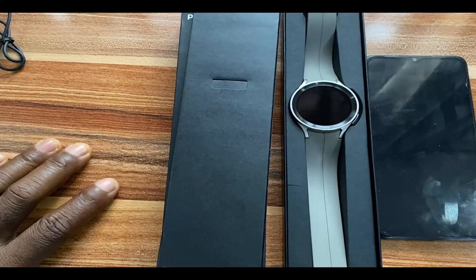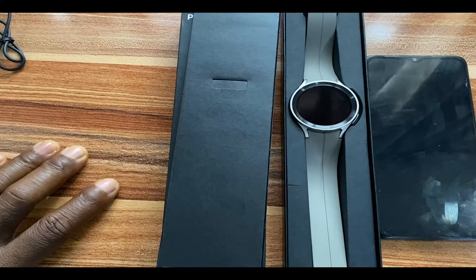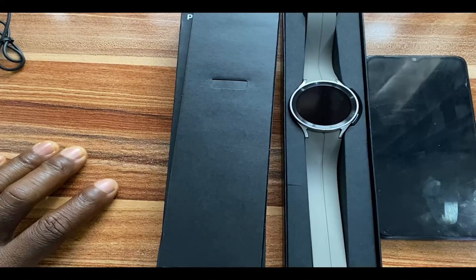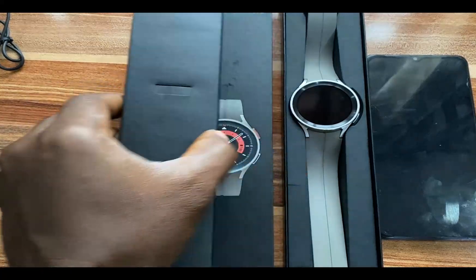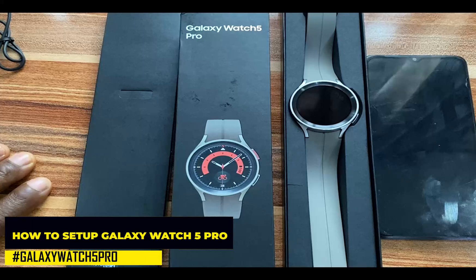Hello everyone, it's Judy and you're welcome to SmartWatch X. In today's video, I'm going to show you how to set up the Galaxy Watch 5 Pro to work with a compatible smartphone.